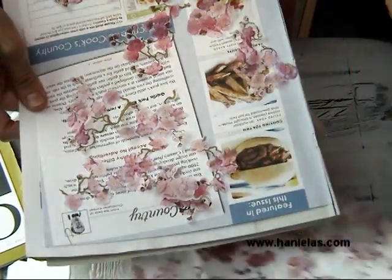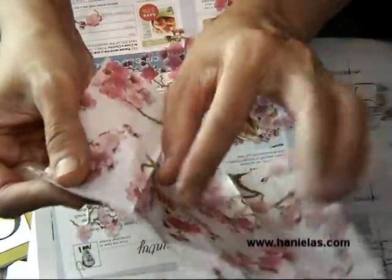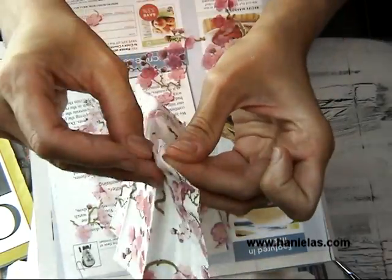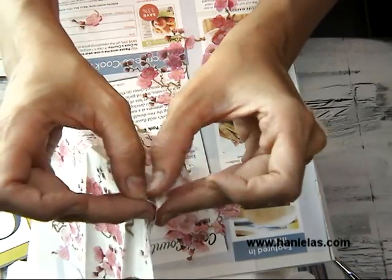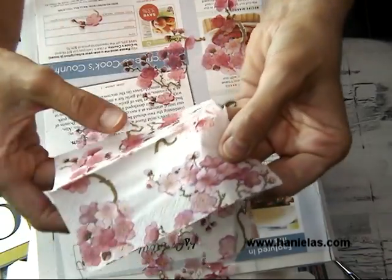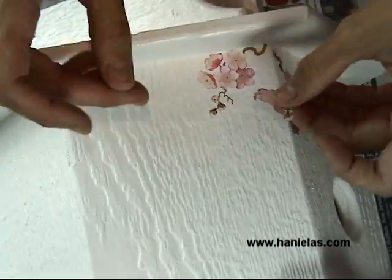I also wanted to show you: on the edge where the layers of the napkin are stamped together, it's a little harder to separate. So if your pattern goes all the way to the edge and you want to cut it there, I would recommend that you first separate the layers to avoid any tearing once you cut out the pattern.